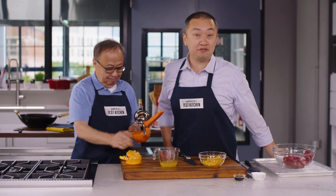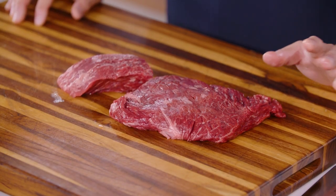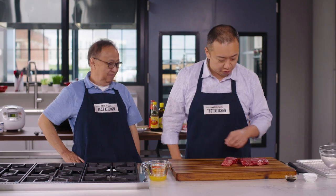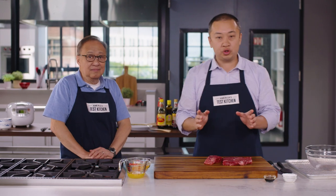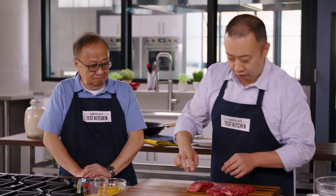You can't have crispy orange beef without the beef. The most important part of this recipe: we're using flap meat today. You can use a cut like flank steak, but we want a cheap cut of meat that's super beefy and super tender. It's going to come in a long piece and what we're going to do is cut it first with the grain and then against the grain.